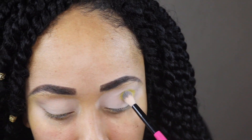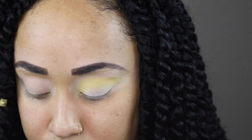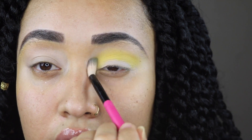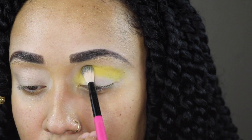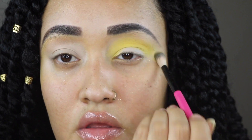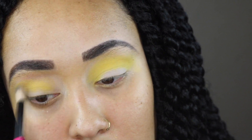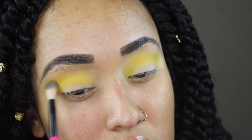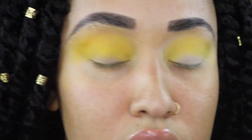I'm going in with the shade Oh Behave — it's a really pretty bright yellow. On the primer side I did have to build it up to get good intensity, but it blended out really well. On the concealer side it grabbed and was pigmented right off the bat. I would personally recommend using concealer for this specific palette in general.